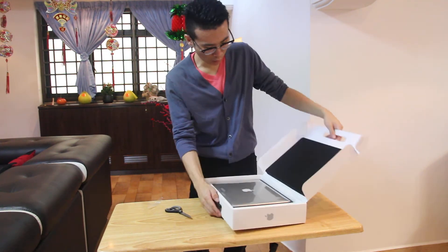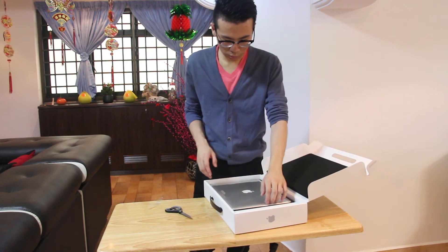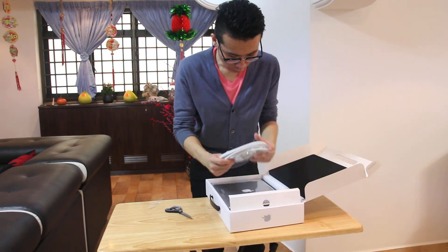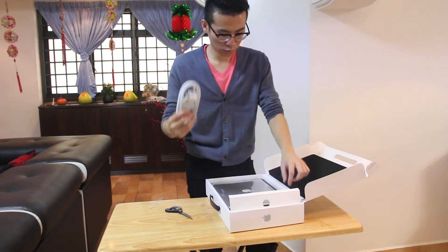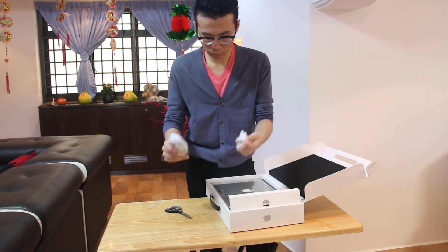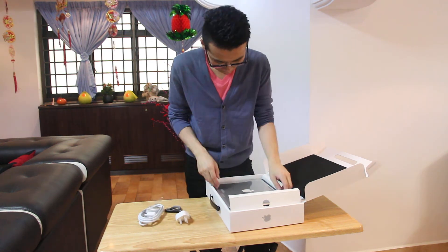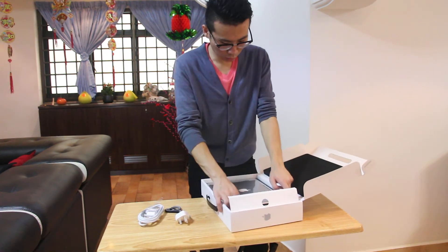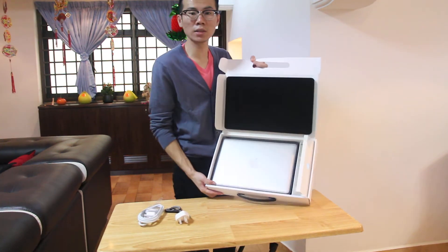Okay, let's see what I have here. It's quite perfect — with a charger, in a case like this.